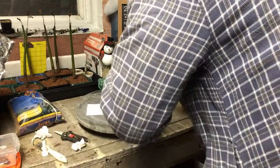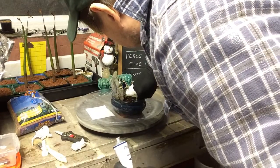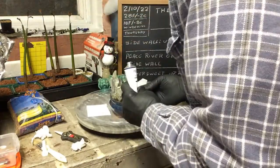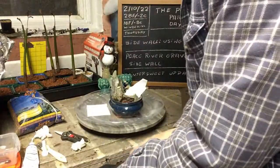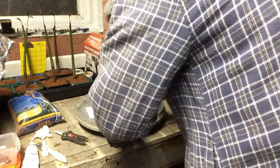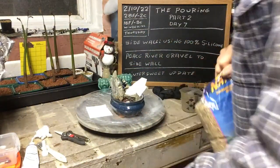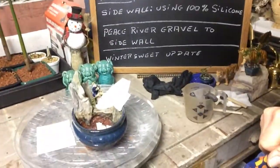Let's open a tube up and just squeeze it onto the fingers — that's the best way to do it. As long as you've got your gloves on, you're alright. Just get it inside there. Once we've got that in there, we've got to seal the hole in the bottom of the pot with just a piece of tissue so all the rock doesn't fall out. Then we're going to take our Peace River gravel.